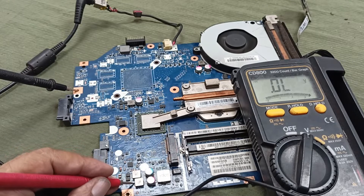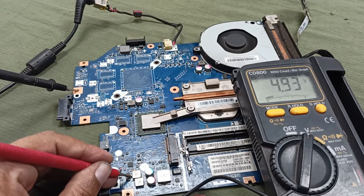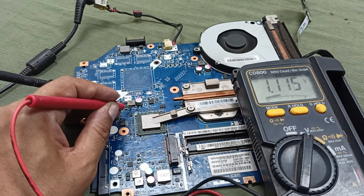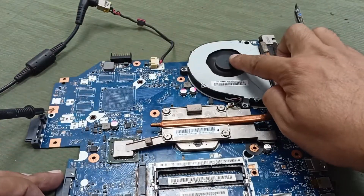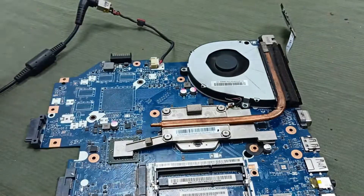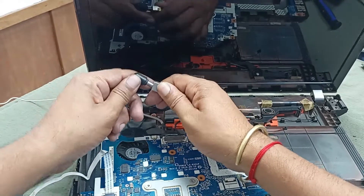Here 3.3 volts is perfectly okay, and this one is 4.93 volts — that means 5 volts — that is also okay. Here 1.3 volts is also okay. Our processor is also heating and the cooling fan is moving, you can see. Let's check the display to see if it is okay or not. I need to install the RAM and plug in the charger.